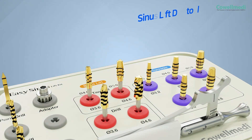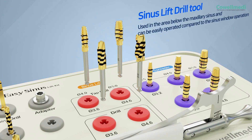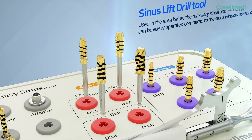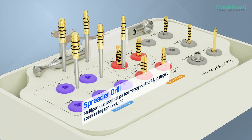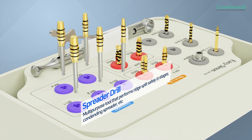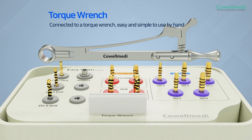The Sinus Lift Drill Tool is used in the area below the maxillary sinus and is easier to perform compared to the sinus window operation. The spreader drill is used to perform ridge splits safely in stages — it's a multipurpose tool that functions as a condensing spreader, among other uses. The adapter is attached to the torque wrench for easy and convenient use by hand.